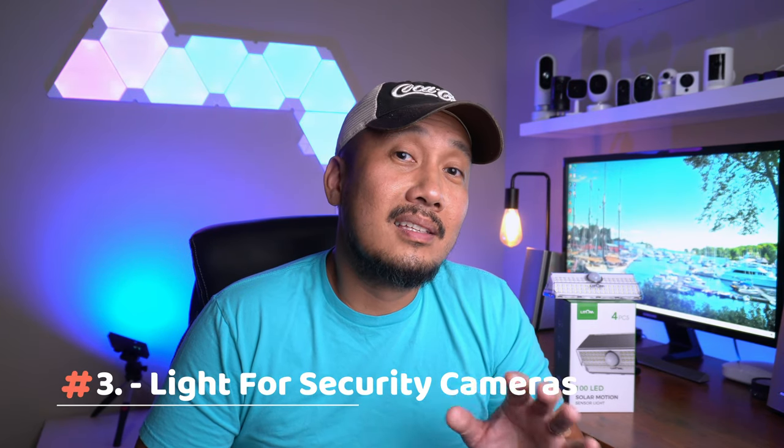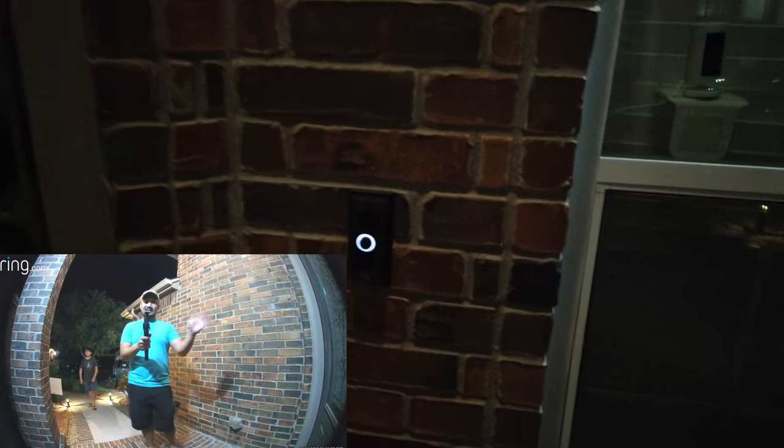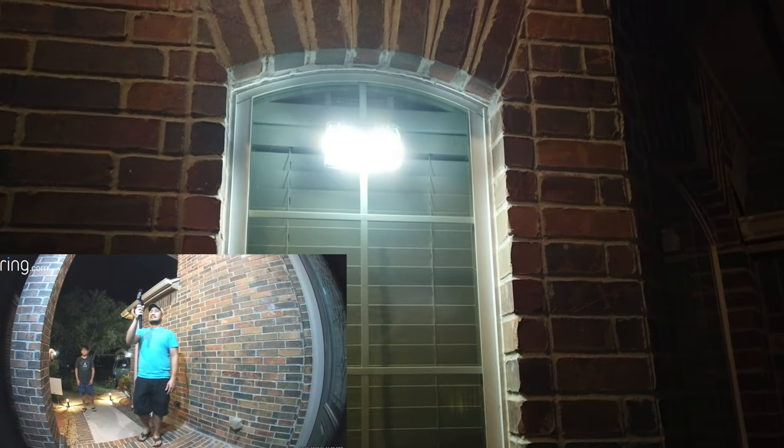Third — and I have mentioned this a lot of times in my videos — use it to add more lighting to help your security camera see and record better quality footage at night. You can place one near your front door, and it will help your video doorbell camera, or your camera-through-window setup, to see and record clearer footage at night.